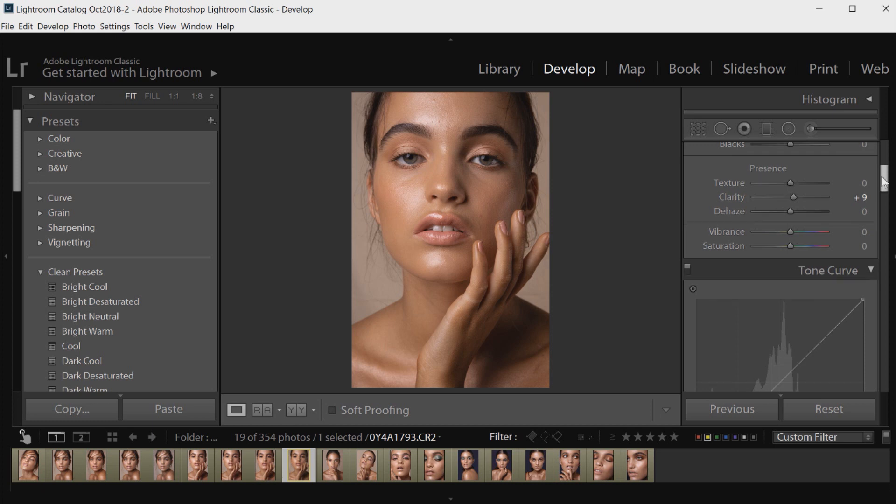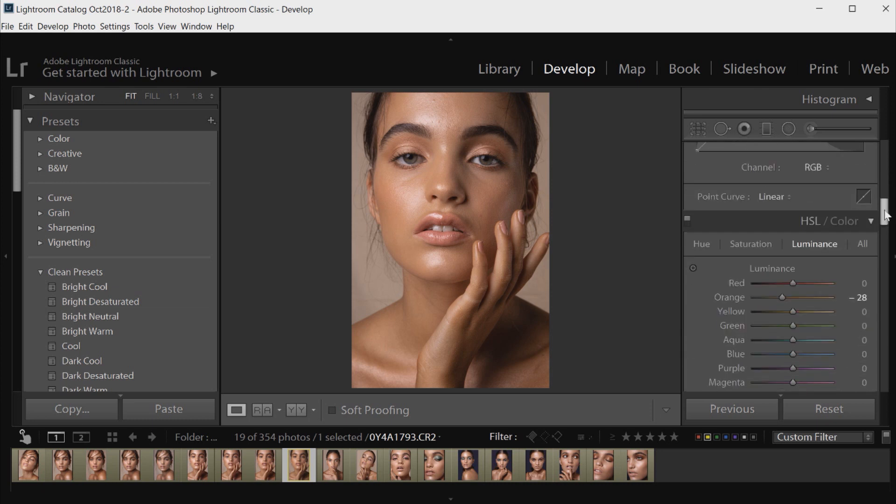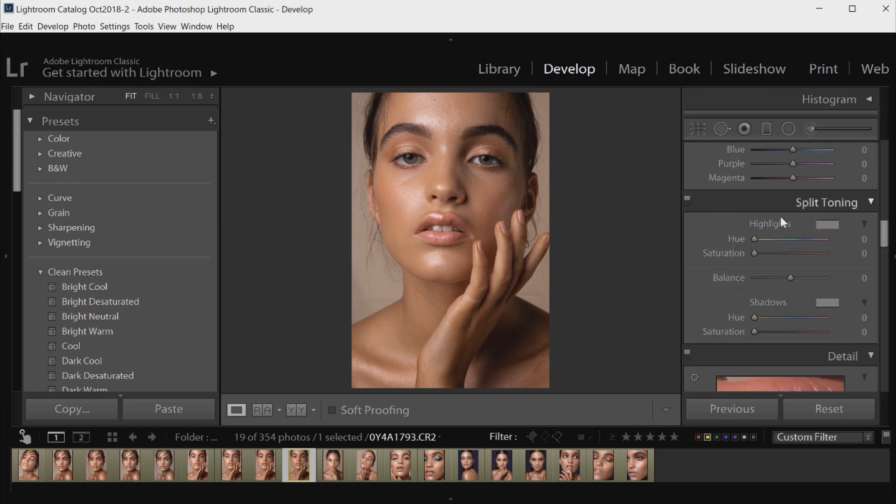Now we're going to move on to more of the color grading overall, so I'm going to scroll down to the Split Toning panel. I feel like this is a really important panel when I am color grading beauty portraits. I don't tend to go too over the top because a lot of the time the majority of the image is skin tone, and we have to try and keep the skin tone looking quite natural, so it's hard to push too many colors either way. I usually like to keep it quite subtle.